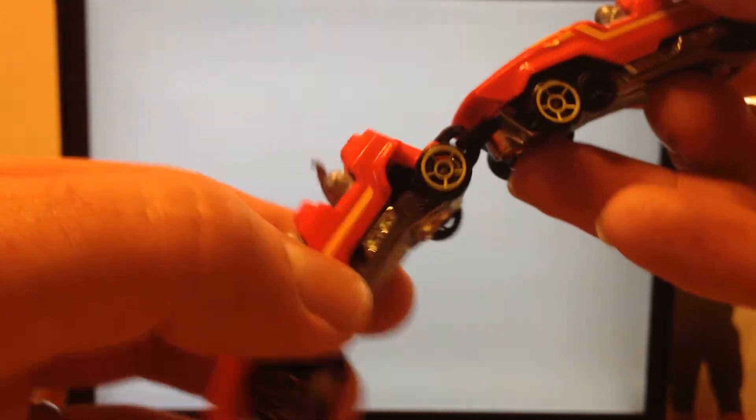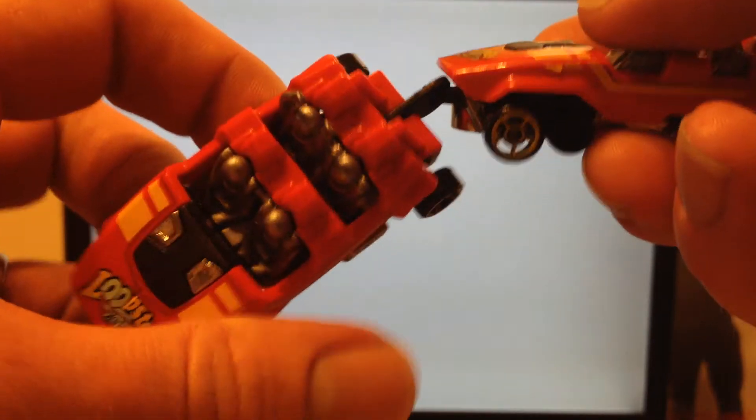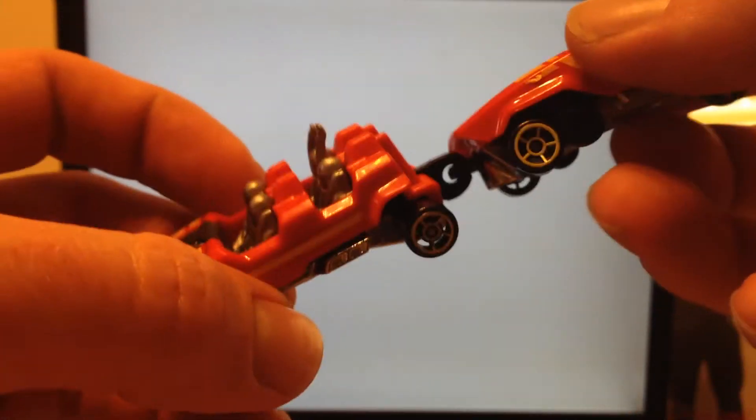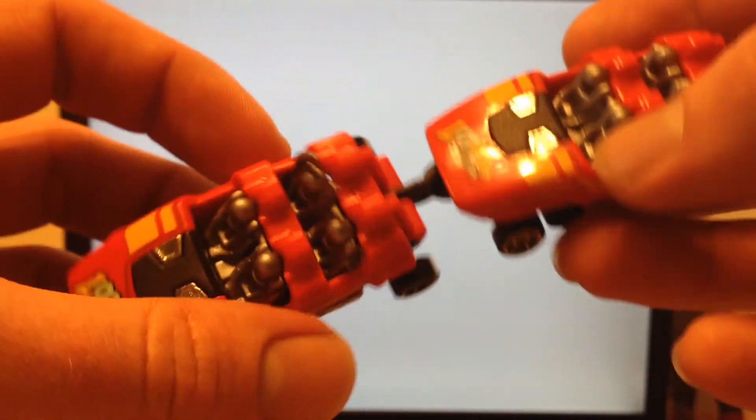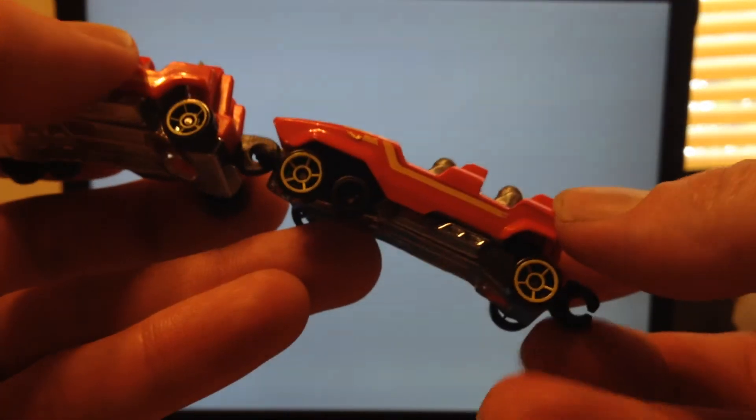You can hook an endless amount of these together and send them down a track. I think Dicastic did a video of like 9 or 10 of these trying to make it around a loop, and it seemed pretty fun. So, 3 stars for me for a fantasy casting — I think it's awesome.